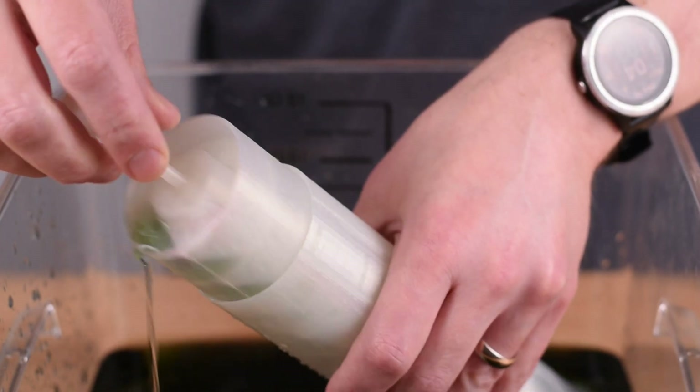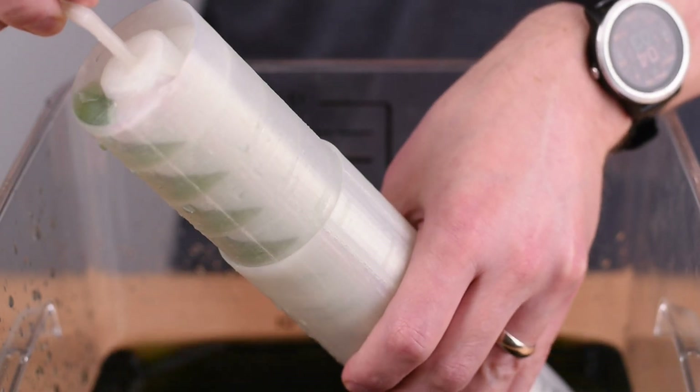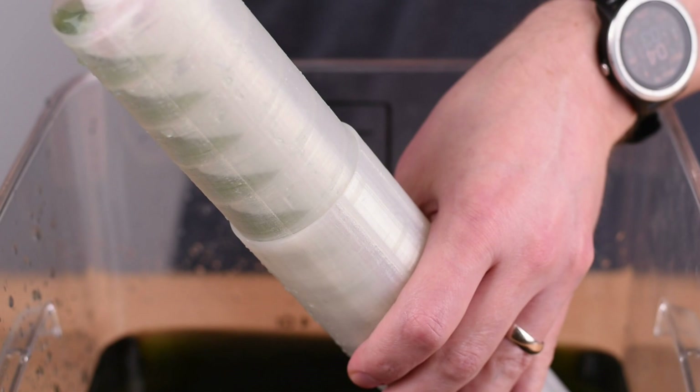Hello, in this video I'll show you how I created this 3D printed Archimedes screw that lifts water as it's turned, all within Fusion 360.